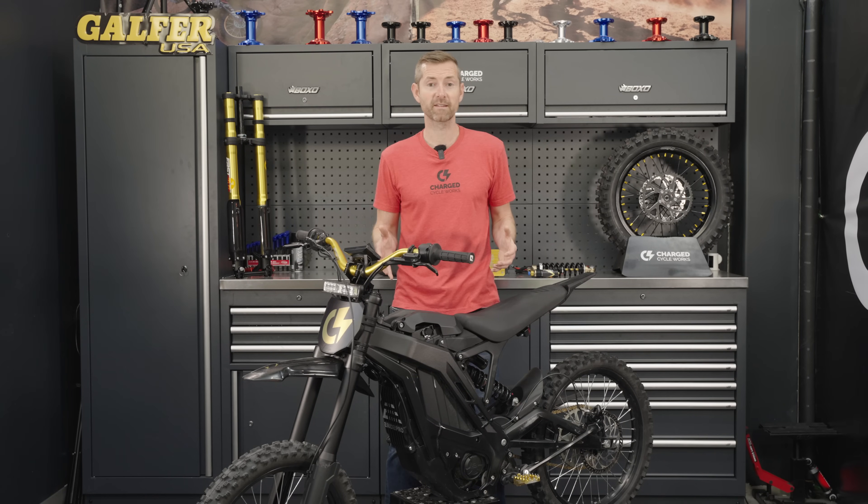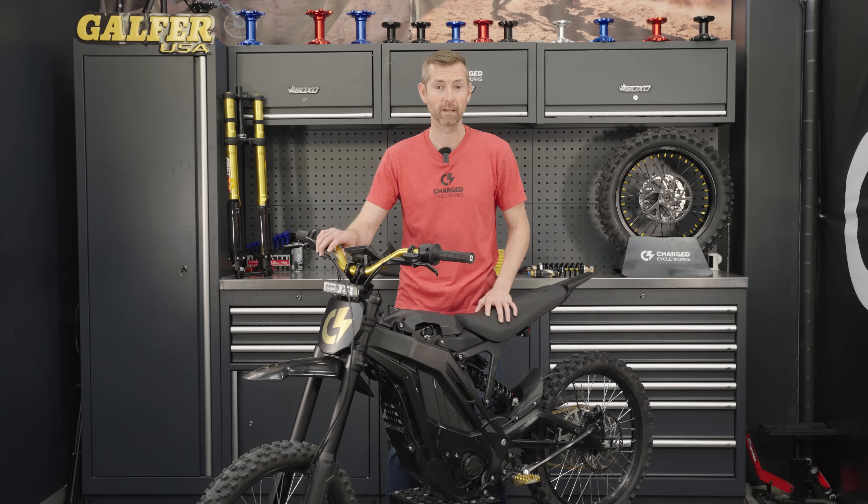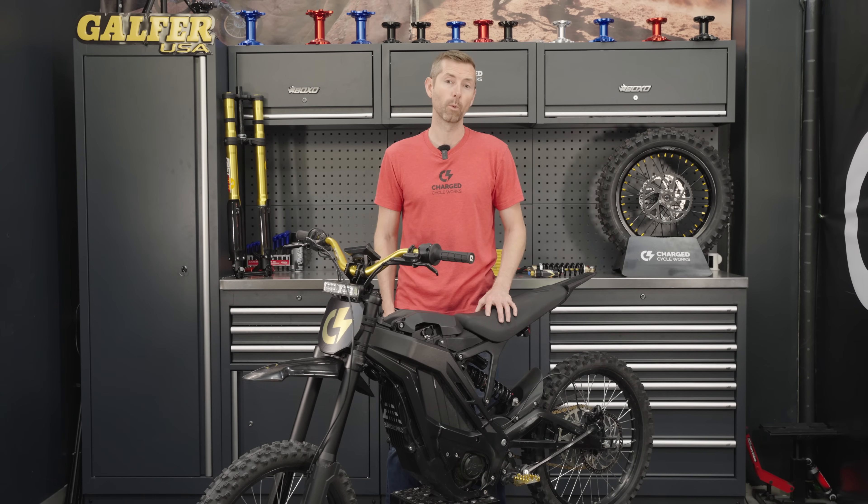Hey guys, so you've seen our initial impressions, you've seen our essential upgrades, now it's time to go full bore on the E-Ride Pro SS.